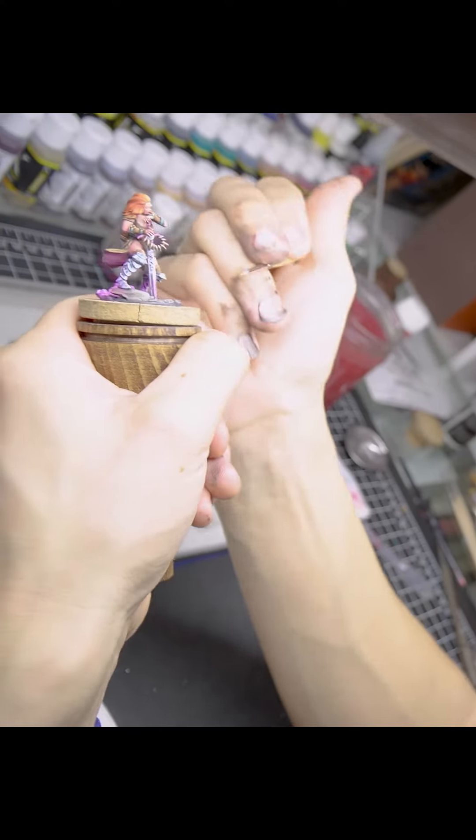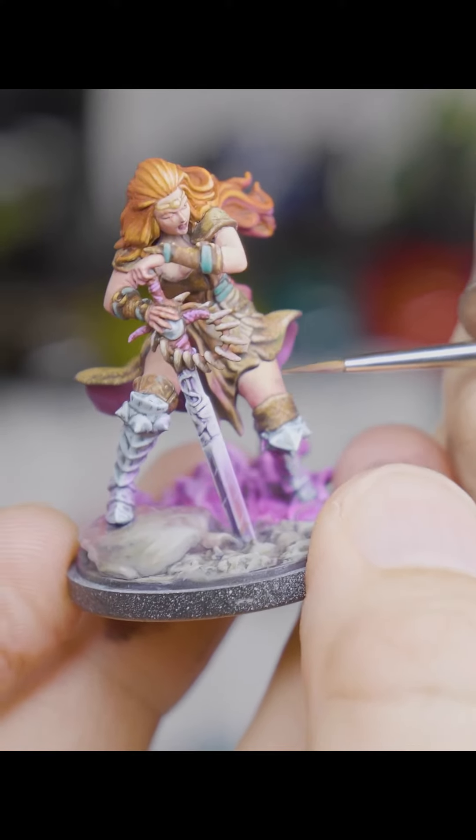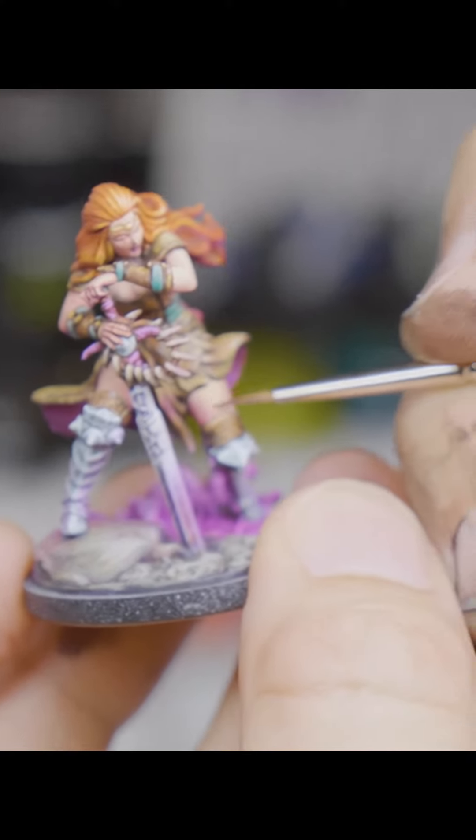We can paint like this — both elbows on the table, holding a miniature holder with our mini in it, and a paintbrush. Apply both our hands together, using one hand as a means to support the other hand. I quite like this position because the miniature is very close to my eyes.